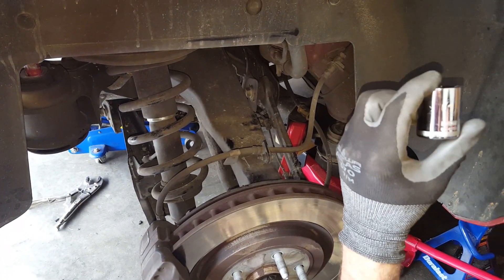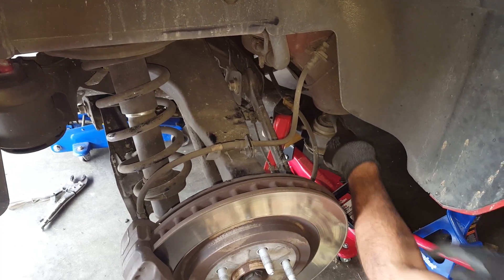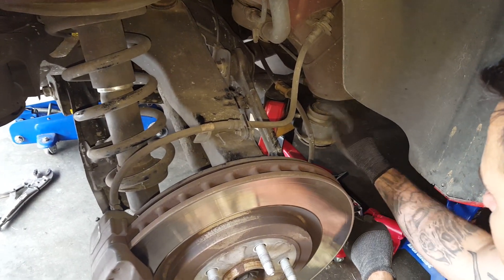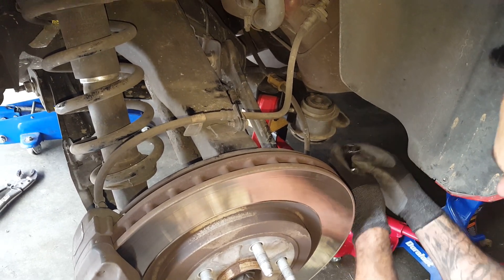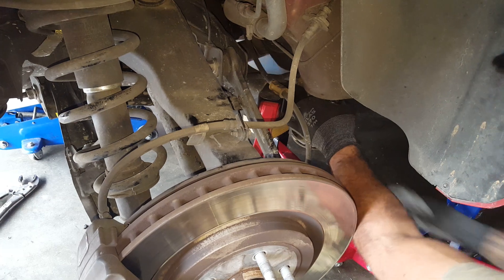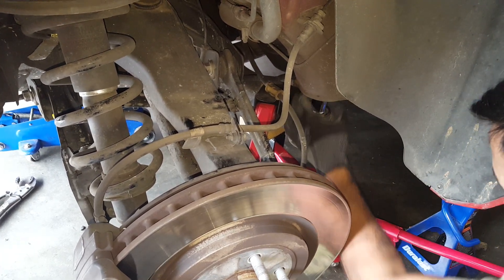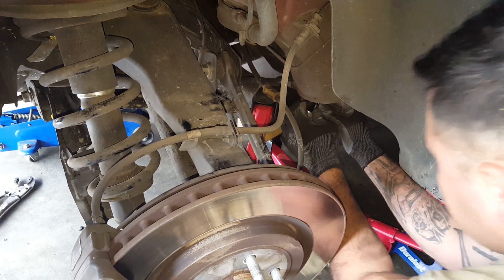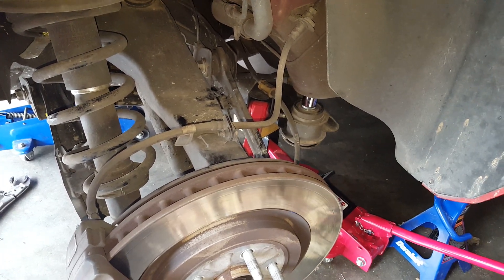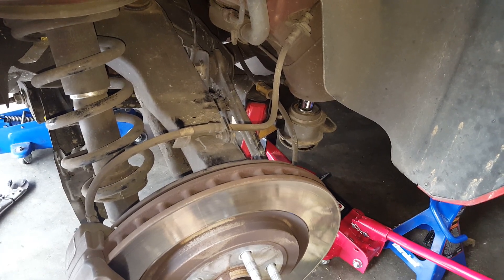So what I've got here is a one-inch socket. I'm going to go ahead and place it up — I want to fit it between the piece of the bushing and the actual frame of the car. It's really not that hard to get in there. Just squeeze it in there, make sure that it's centered, and then you can start to pump up the jack a little bit.